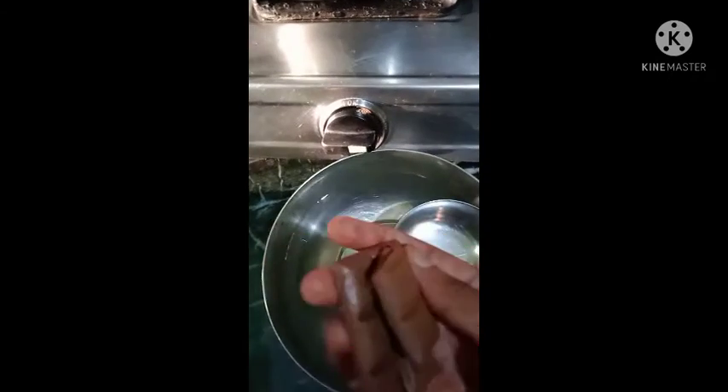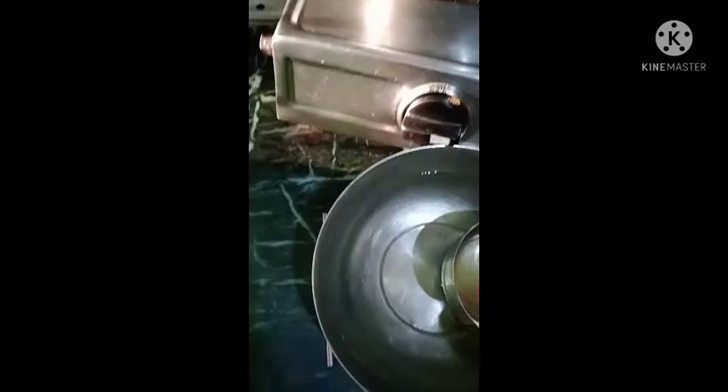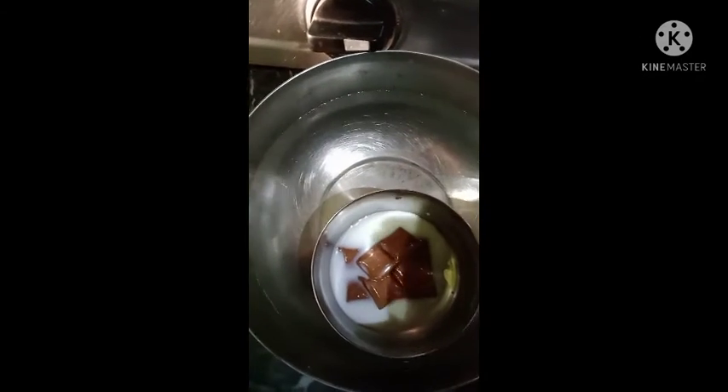So friends, how do we add chocolate? We add chocolate in a double boiler. We heat the chocolate first, and we add chocolate in an empty container. And we add a little milk.